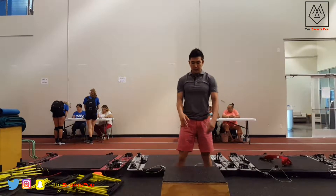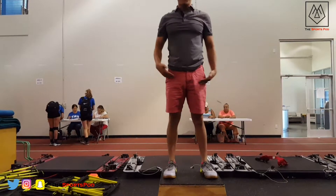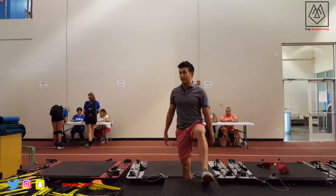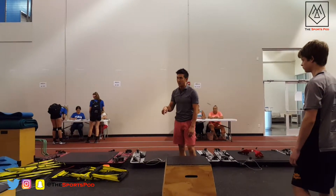Again, watch me. We're going to come up, and then come all the way up off the box. I want you to step off the box — not jump off the box, step off the box.